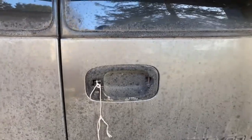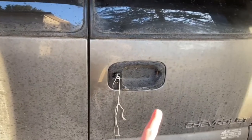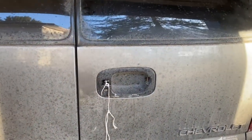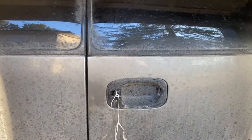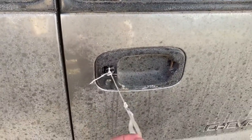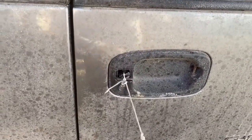Today we're going to replace the rear handle on the back barn door on a 2001 Chevy Suburban. I don't have my tripod today so bear with me. This is my parents' vehicle. I came in last week and put a string on and rigged it up so it could be used, so I got that open.